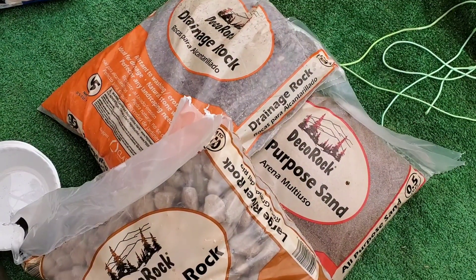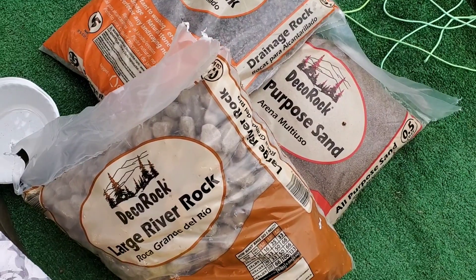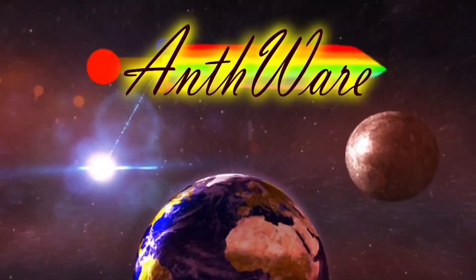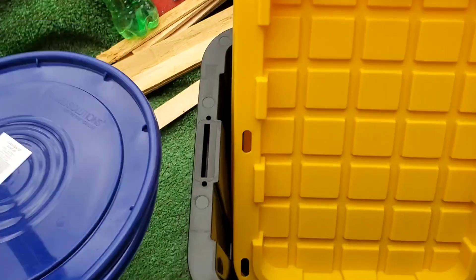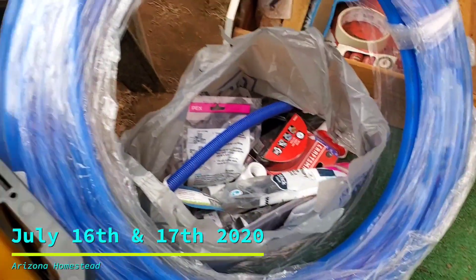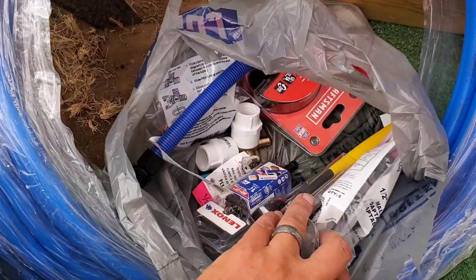What would Anthony have planned when he got some sand and some rocks? Got these totes here, some lids - this will be explained later - some line and supplies. All kinds of supplies here.